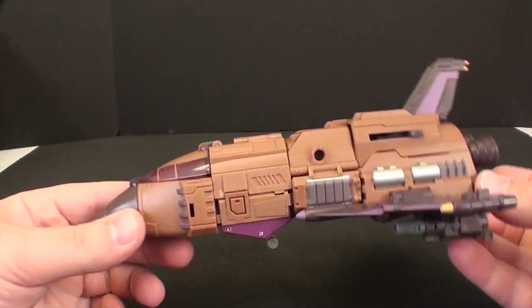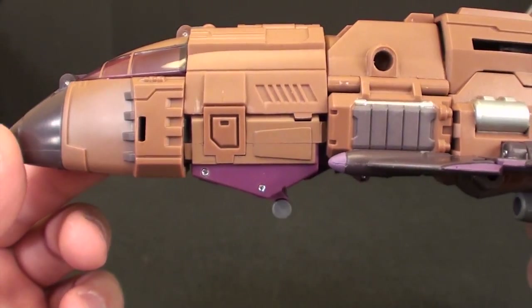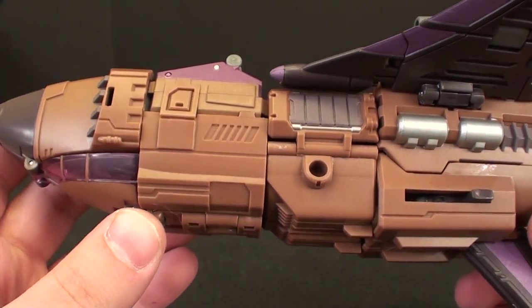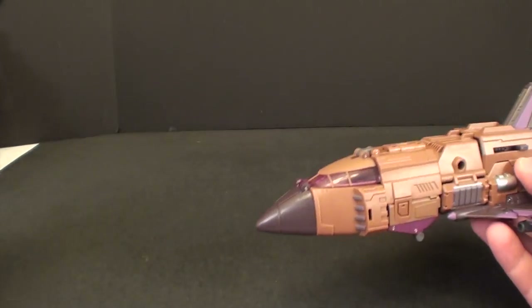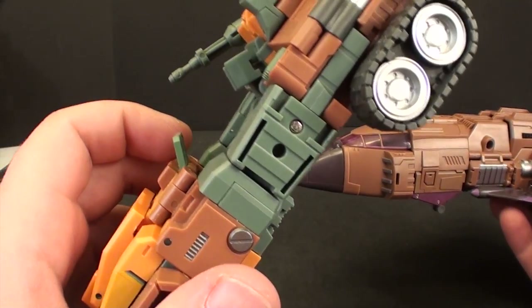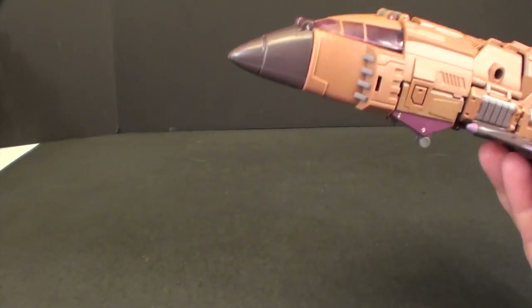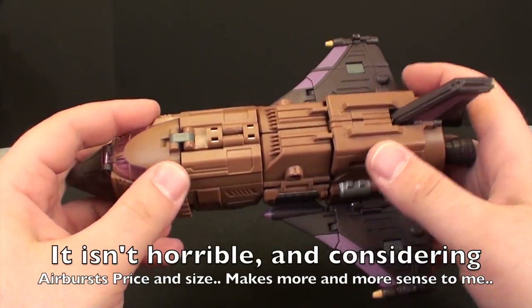Let's actually take a look at Airburst himself, and this is the next thing that makes me feel this is not Fans Project. He's a pretty good shuttle — everything comes together pretty nicely — but there are a lot of little flaws where things just didn't get molded completely correct. There are a lot of not very clean edges, which is something I don't tend to find on the very polished Fans Project toys.